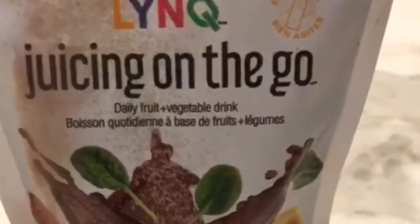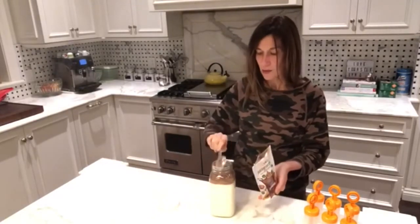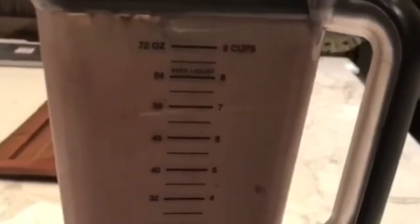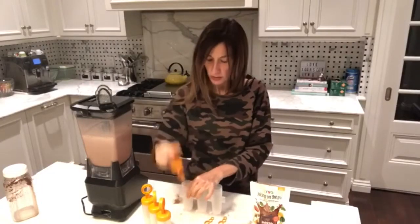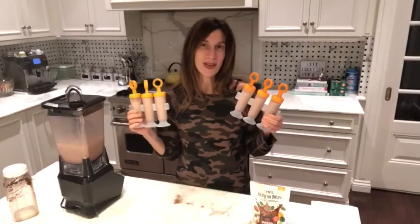What we need is three cups of almond milk, and we are going to add four tablespoons of Invincible. I'm going to pour it all together, blend it all together, pour it into the popsicle molds, and put them in the freezer for about six to eight hours.